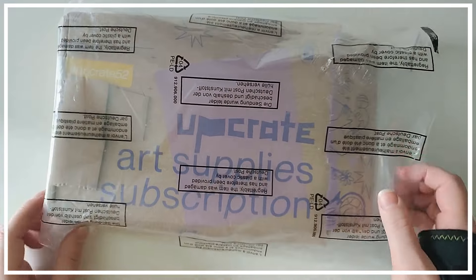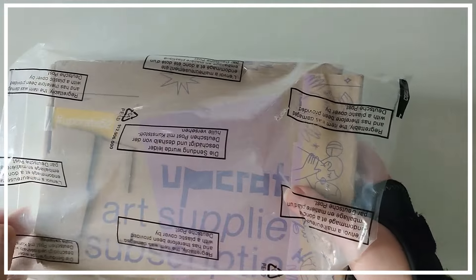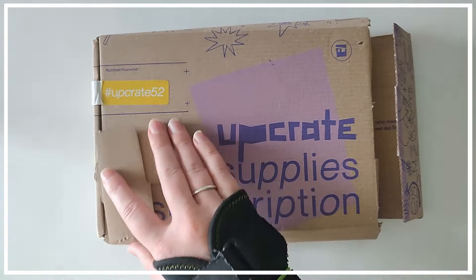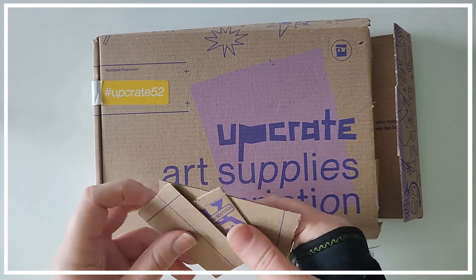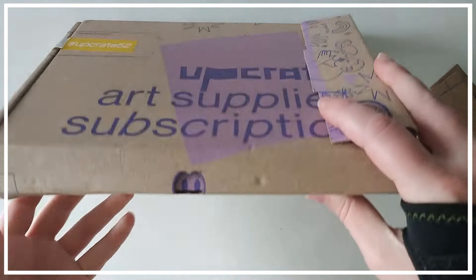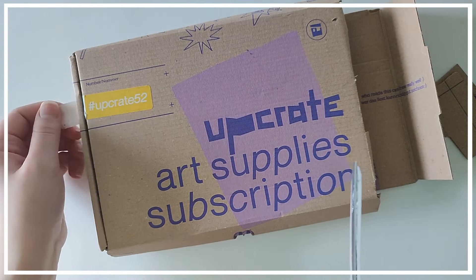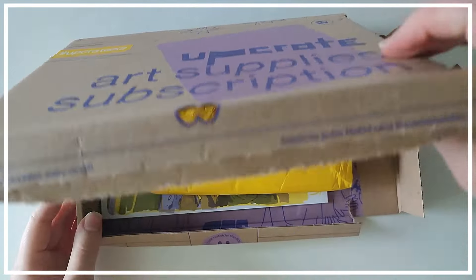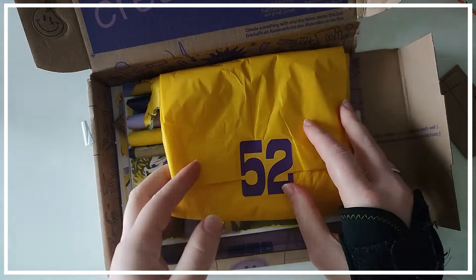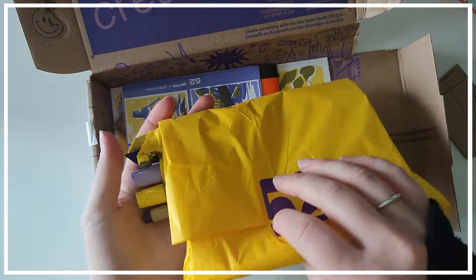Hello and welcome to a new video. Today I will be trying out another box from Upcrate. Unfortunately this box did arrive in slightly damaged condition, but thankfully the post office people who were delivering it wrapped it in a bag so everything inside stayed completely safe. For this box I am trying out box 52, that is from November last year.